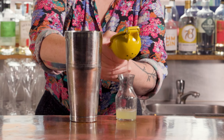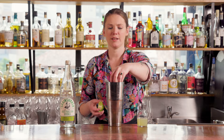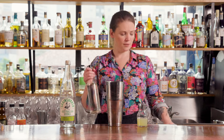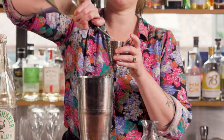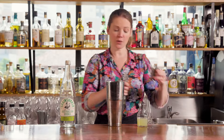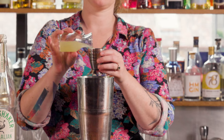So I'm just going to squeeze my limes, then we're just going to pop in our lime wedges and go for some sugar syrup. I'll start with 15 mls. You can bump it up a little bit depending on the sourness of your lime. 30 mls of lime.